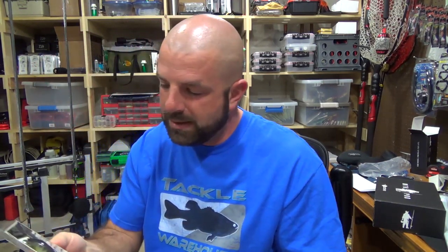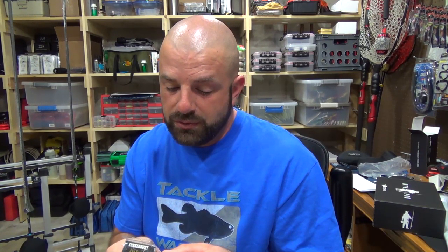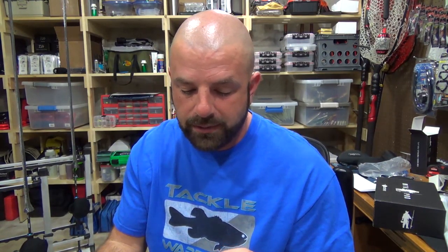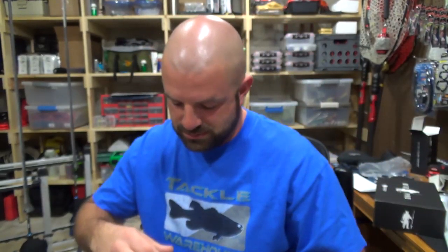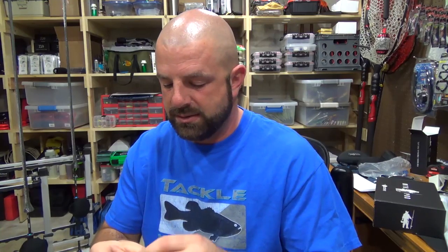Then we have the Kraken Jerkbait by Lunker Hunt. 3.75 inch, half ounce weight, 0 to 6.5 feet. Floating. It's got erratic action to it. Kind of looks like a 'make it rain' color — kind of like a baby bass type pattern. That goes for $3.99, which is pretty cheap for a jerkbait. I would throw this on that 6.6 crankbait jerkbait rod, 7 speed reel, and probably 10 to 12 pound test fluorocarbon. Mono if I wanted it to stay a little bit shallower.